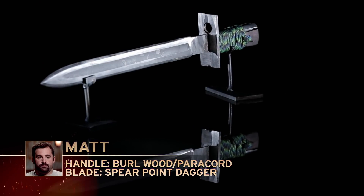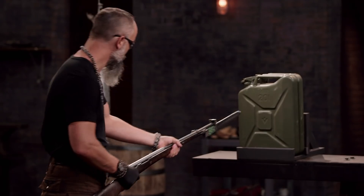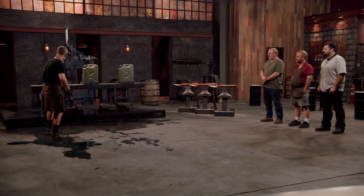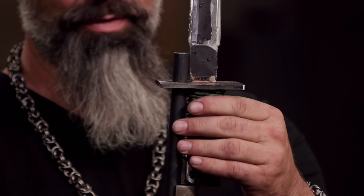Thank you. Matt, you ready? No. We're going to do it anyway. All right. It was a big relief to see the blade stab through like it was supposed to do. Matt, not too bad. You probably had the loosest fit of all of the bayonets, but your blade pierced into the can very easily. Well done. Thank you.